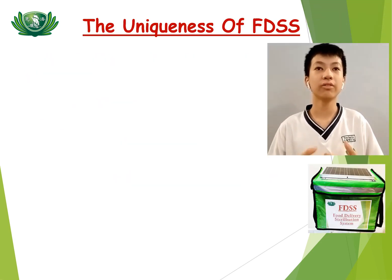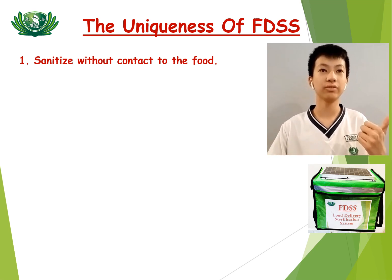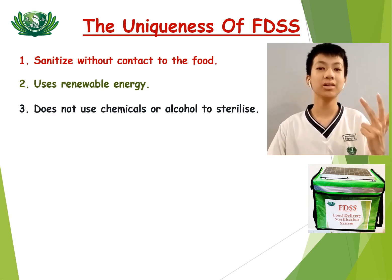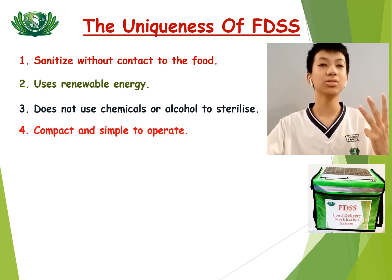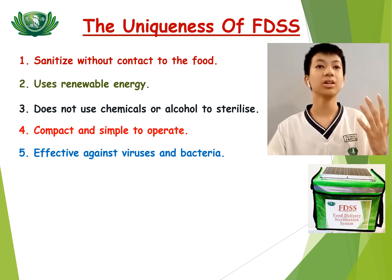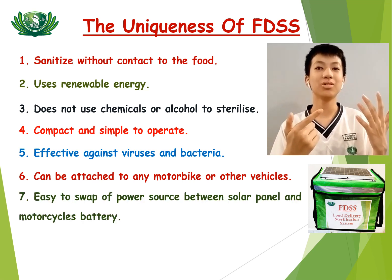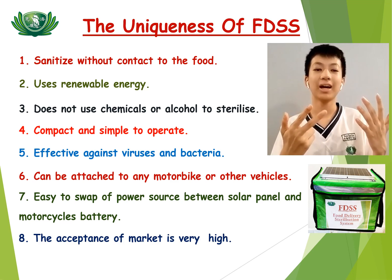The uniqueness of FDSS: First, it sanitizes the food without changing the taste of the food. Second, it uses reusable energy. Third, it does not use chemical or alcohol to sterilize. Fourth, it is compact and easy to use. Fifth, it is effective against viruses and bacteria. Sixth, it can be attached to any motorbikes, and it is easy to switch between solar panel use or motorcycle power directly. Lastly, the acceptance of the market is very high.